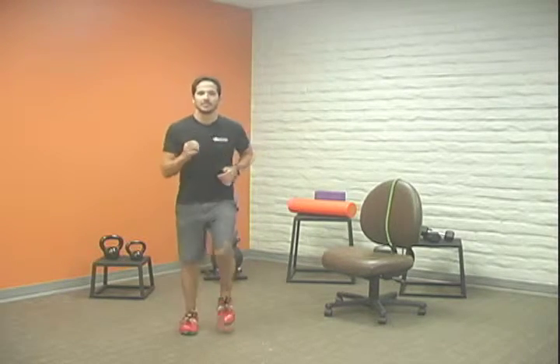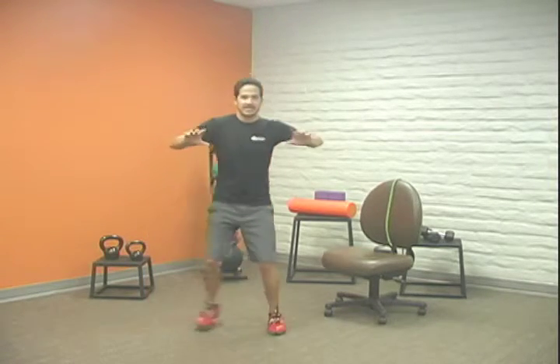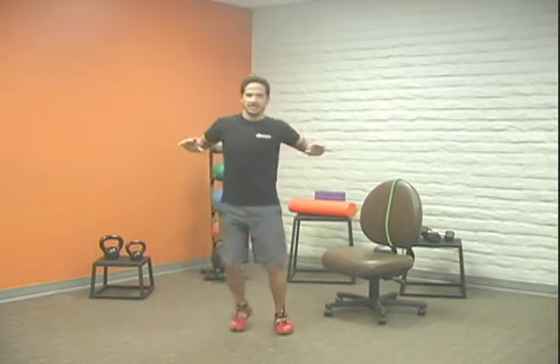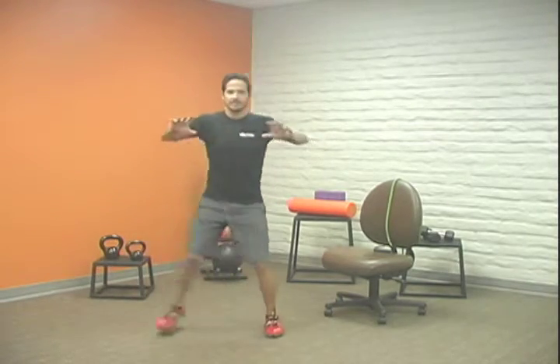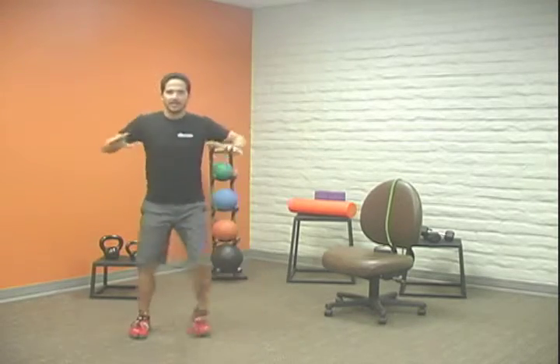We're marching it out a couple more steps and then we're going to move into a sidestep and pull — I'm pulling as I step to the side, just like that. We're counting about 20 of these. Go at your own speed; the main thing here is that you're moving, getting that heart rate up, and you're having fun. Okay, we're going to move into a different step now.